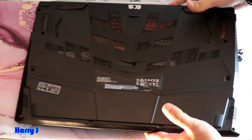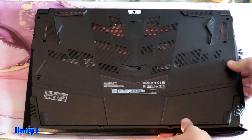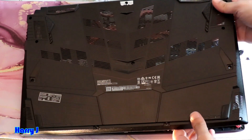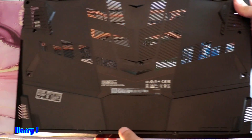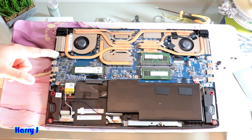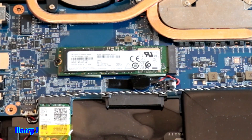Put it like this — here you can see. Push from this side and here we go. It's a lovely-looking machine. Here we have an SSD card — this is an M.2 drive.